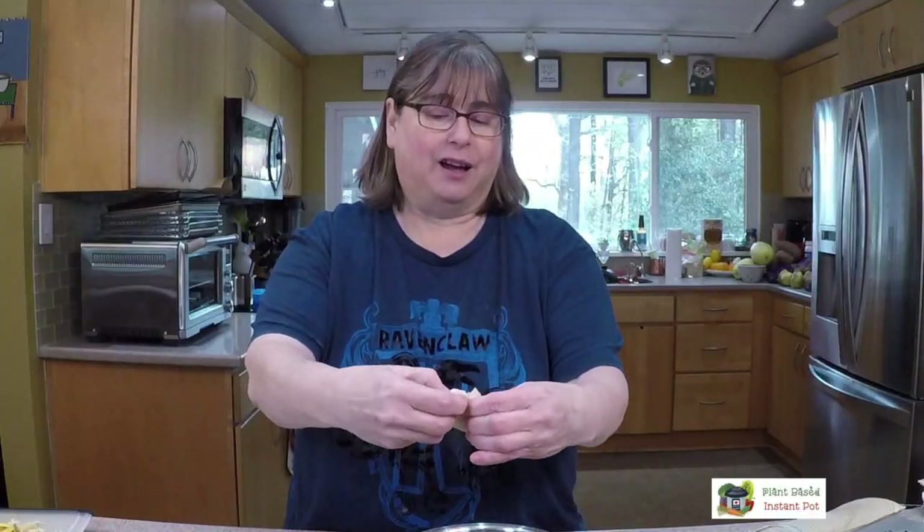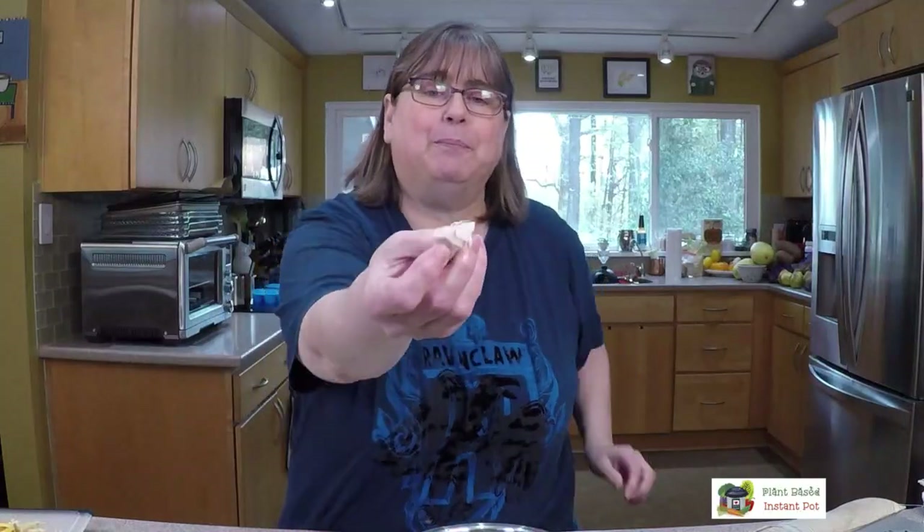If you were having a problem, you could just get the pulled pork part off and chop up the middles with a knife — some of them are harder than others. But see how that kind of tears apart? That's what I like to add in — that's the harder part in the middle.